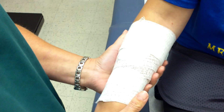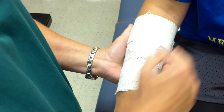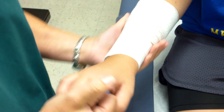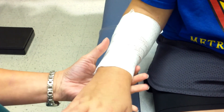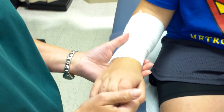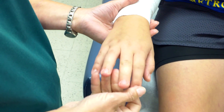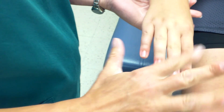The bandage is now secure with a circular turn to begin and end, and consistent spacing throughout. I perform a circulation check: I ask Erin to wiggle her fingers and confirm it's not too tight or too loose. I feel her fingers for warmth, check her nail beds to make sure they're not turning blue — everything looks fine. Her hand is warm and she has movement.